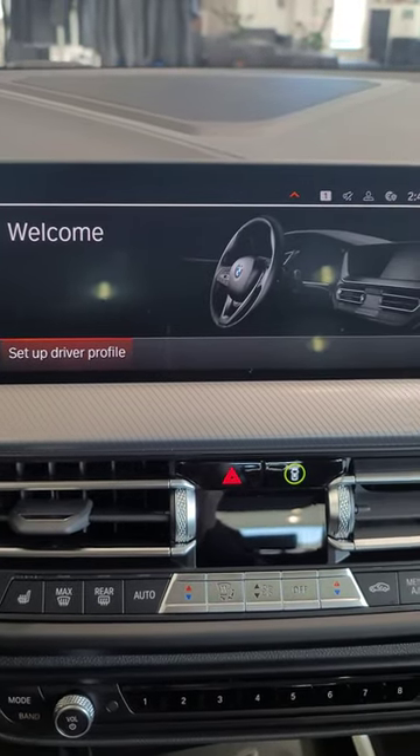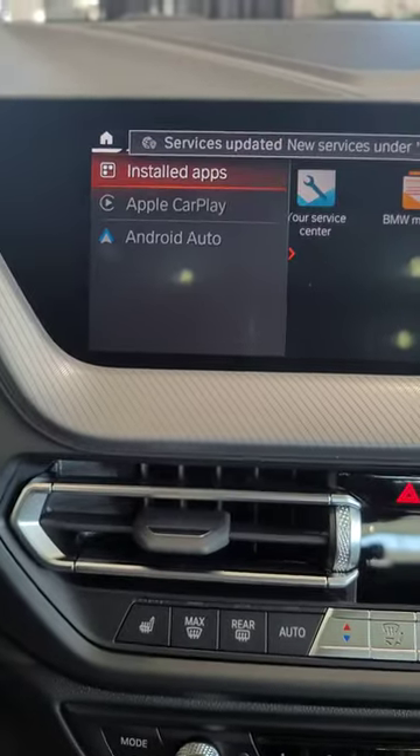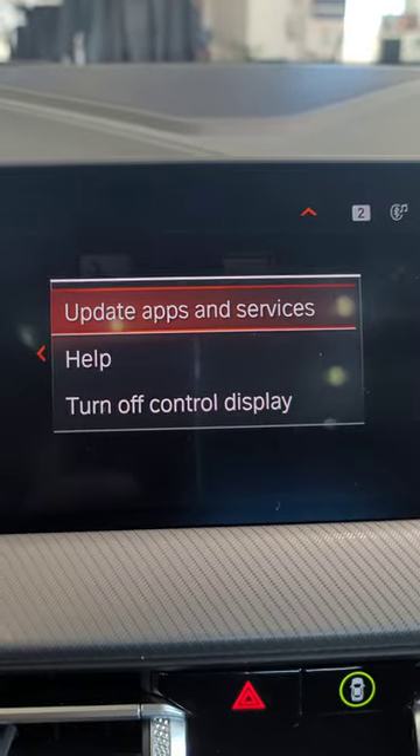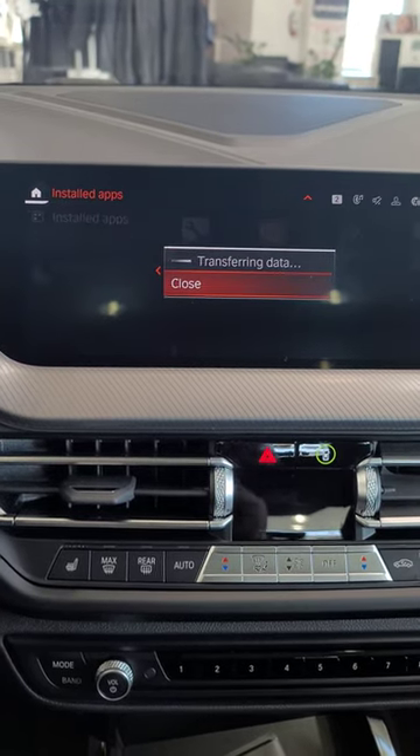That's when you remove your finger. Go to Apps, and while you're on Installed Apps, hit the physical option button, click on Update Apps and Services, and that should resolve your issue. The car needs to be running for this.